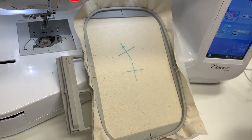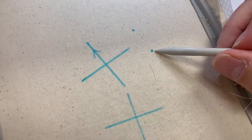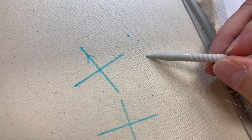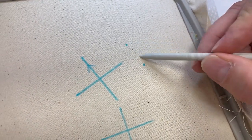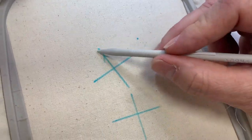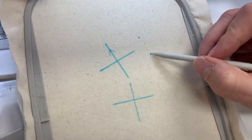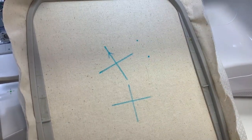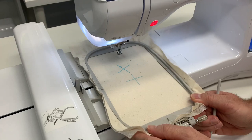So let's have a look at how this works. You'll notice I've got two dots on my fabric. I'm going to stitch a letter X, and I know that one dot is the center of my letter X and the other dot is the angle I want it to stitch on. As opposed to all those markings, I've just got two dots to get the same result — center and the angle.